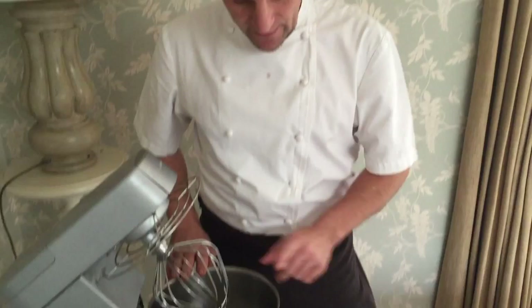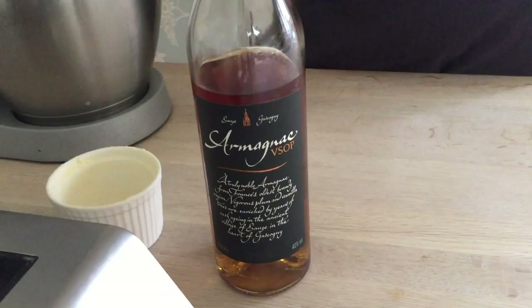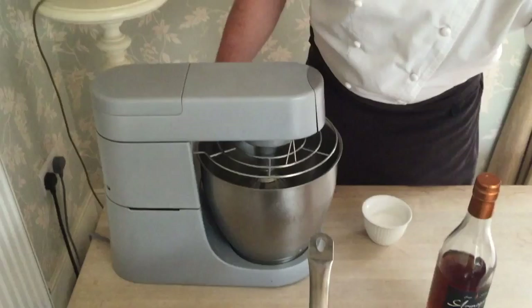We're going to start by making the meringue with egg white and sugar. While this is coming up, we are going to mix the crème pâtissière with prune purée, then we're going to put a dash of Armagnac, combine the two together, and mold it into this mold. To do this we're going to require a whisk, a maryse, a spatula, and a couple of spoons.